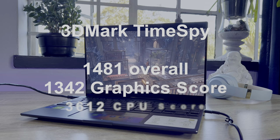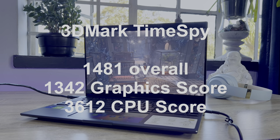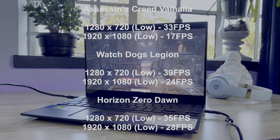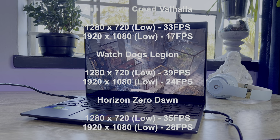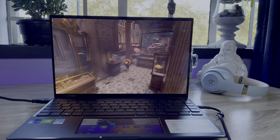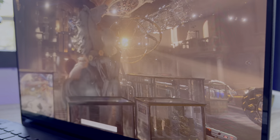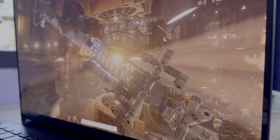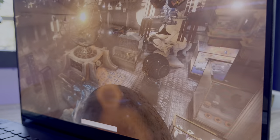If you're willing to drop settings to low and sacrifice some resolution in certain video games, you might get away with playing some of the latest titles. The fans didn't get too loud during GPU and CPU stress tests — a maximum of 45 decibels was measured, with the notebook sitting at around 50 degrees Celsius. The internals aren't the most powerful, so the thermals match the performance level. Overall it is pretty decent.